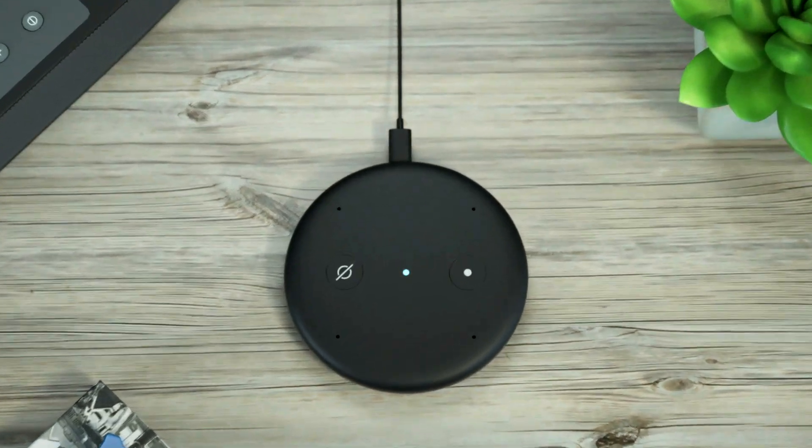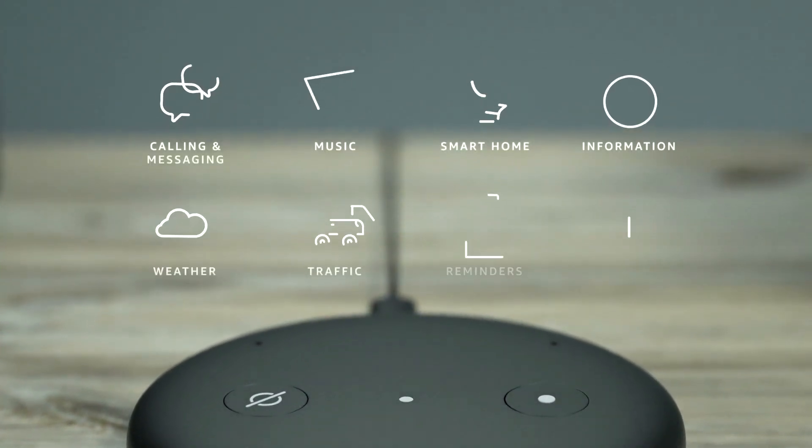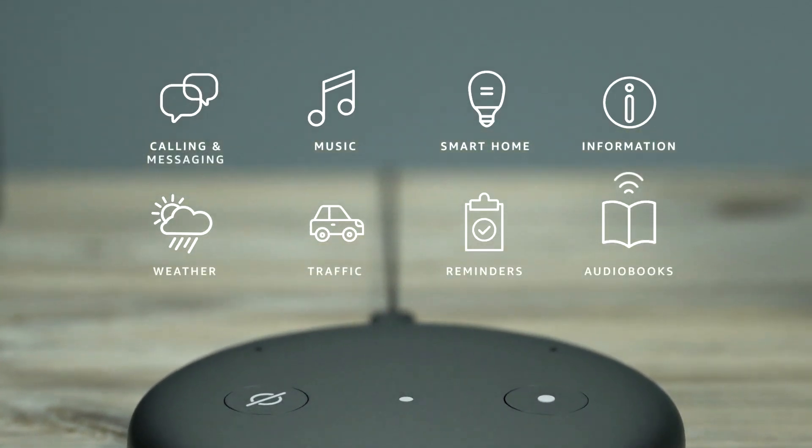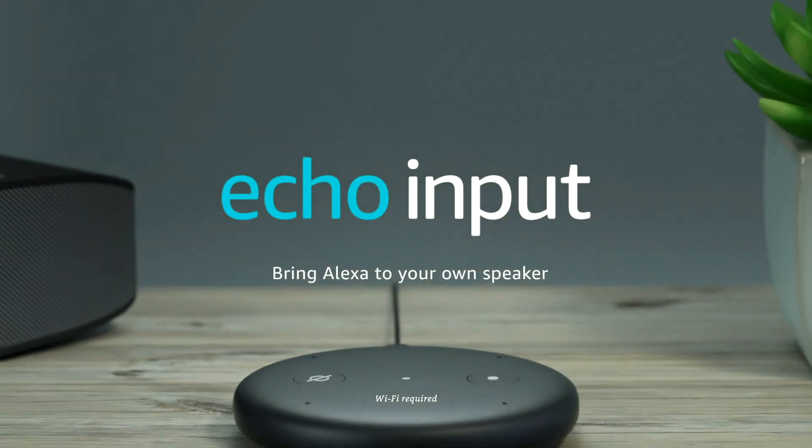Best of all, Echo Input and Alexa are always getting smarter and adding new features and skills. Skills are like apps — use them to find recipes, play games and more. Find your favourites by saying Alexa, let's get started with skills. Echo Input, from Amazon.